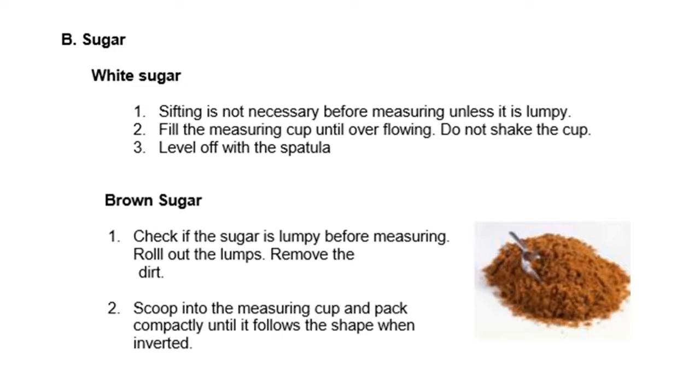For brown sugar, check if the sugar is lumpy before measuring. Roll up the lumps and remove any dirt. Check if there are clumps — if there are, break them up first. Then scoop into the measuring cup and pack compactly until it follows the shape of the cup when inverted.